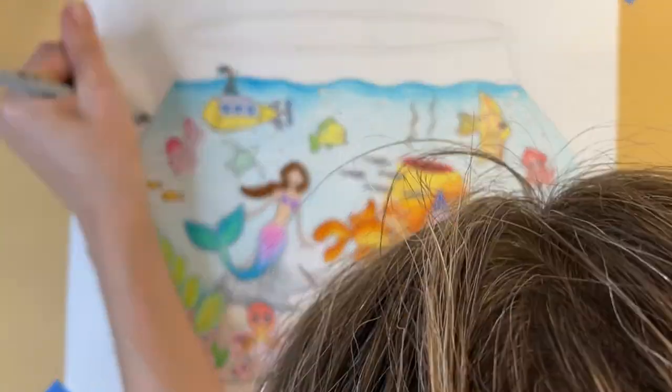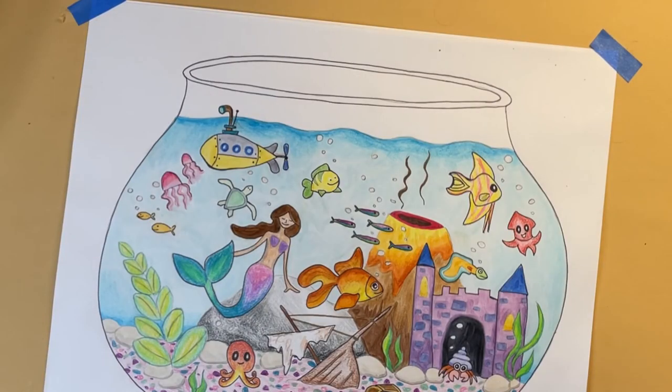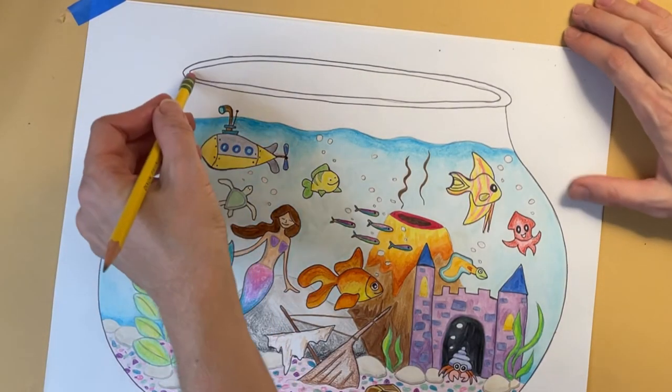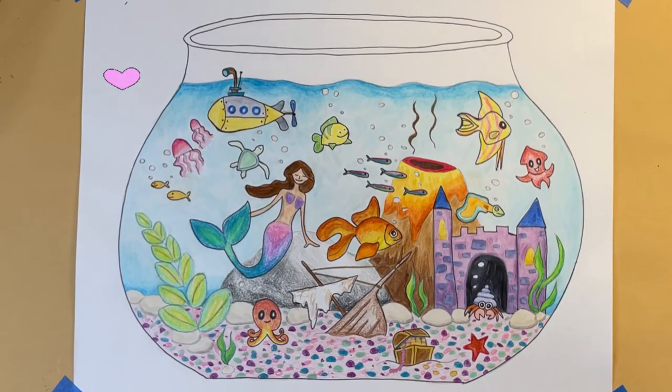Finally, I'm using an ultra-fine Sharpie to outline the fishbowl. Once you're all finished outlining with the Sharpie, don't forget to erase your pencil marks. I hope you love how your fishbowl turns out! Don't forget to subscribe to my channel, Rainbow Parrot Art, and be sure to check out my other videos.